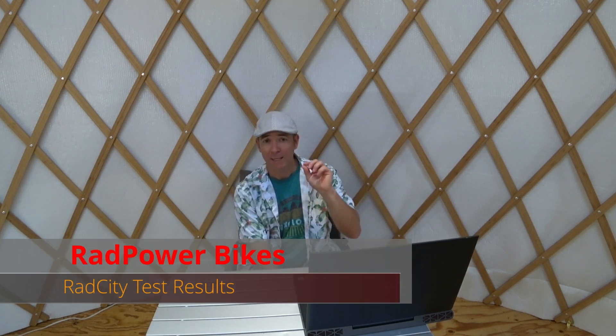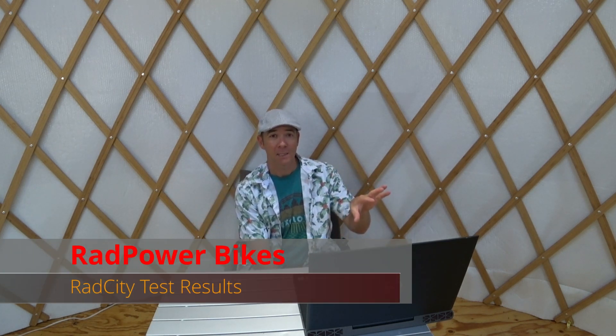Hey, how's it going? It's Jim here. Today I'm going to talk about the results of my testing for the Rad Power Bikes Rad City. This is the 2019 model with the 750-watt direct drive motor, no gears — they have that on all their bikes — and with the 48-volt 14 amp-hour battery, which gets you over 670 watt-hours of juice.